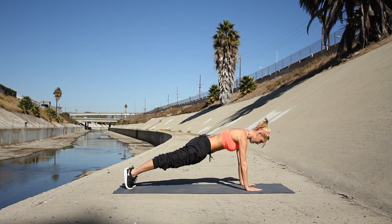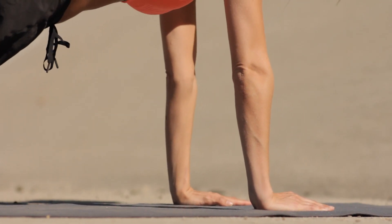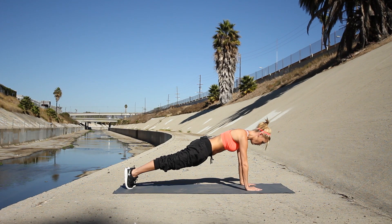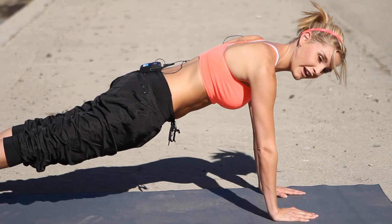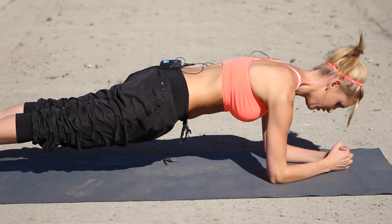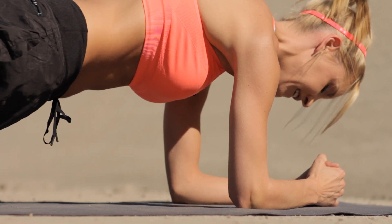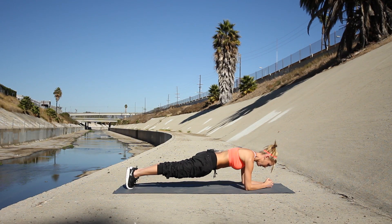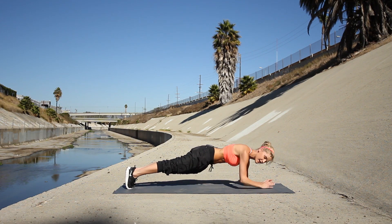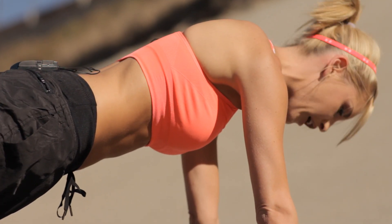Pull it back up. Keep those arms right underneath you and pull that tummy to the spine. Three, two, one — back down for your last set. You're going to really pull in those abs and keep it really nice and tight. Pull it up — last 10 seconds. Keep that back nice and straight.